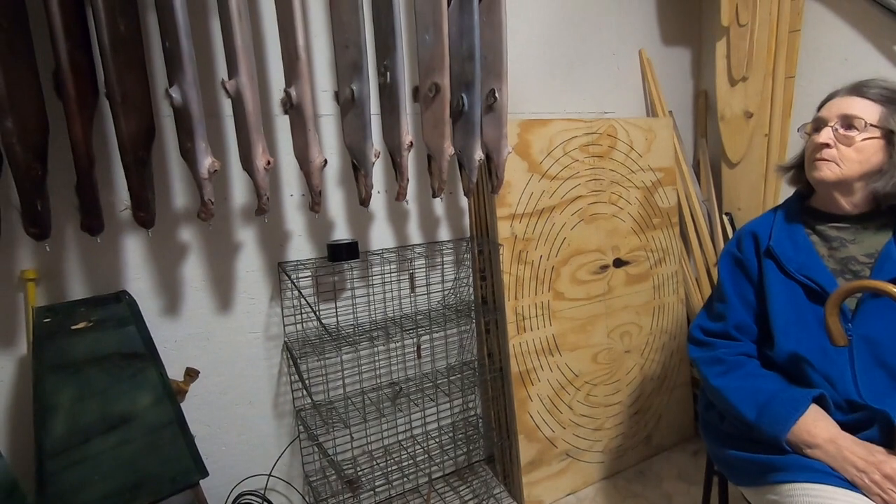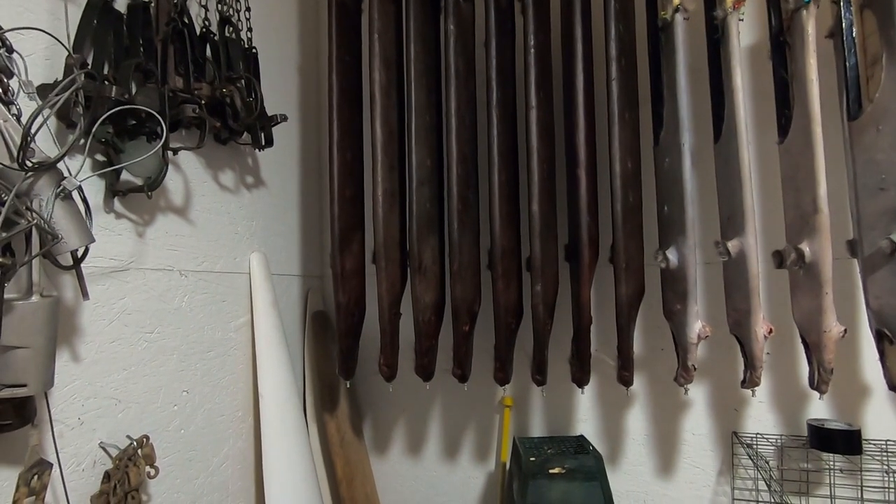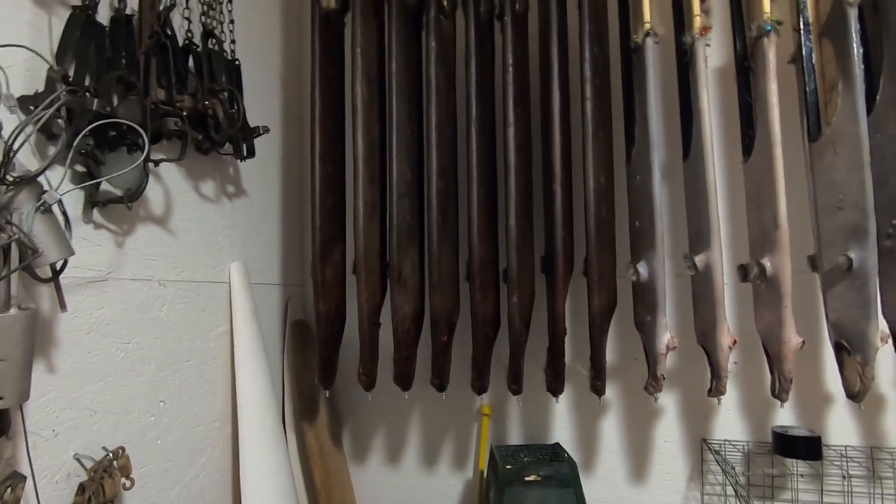I've been out here getting some of the furs put up today. The chocolate covered and the colored ones are the Nutri-Rats — got eight of them put up, and I got eight of the raccoons put up.